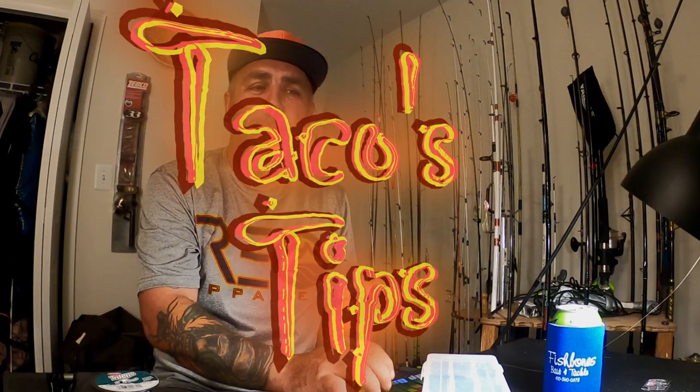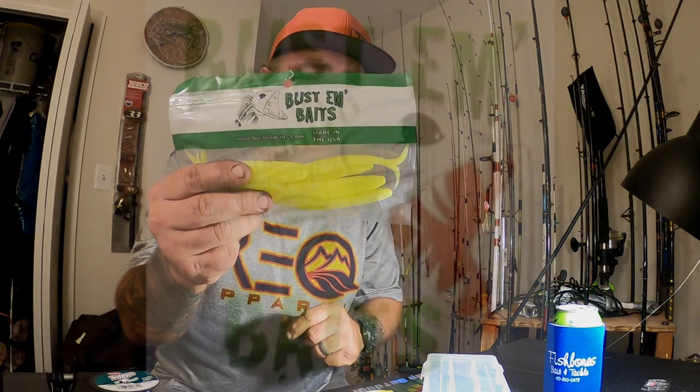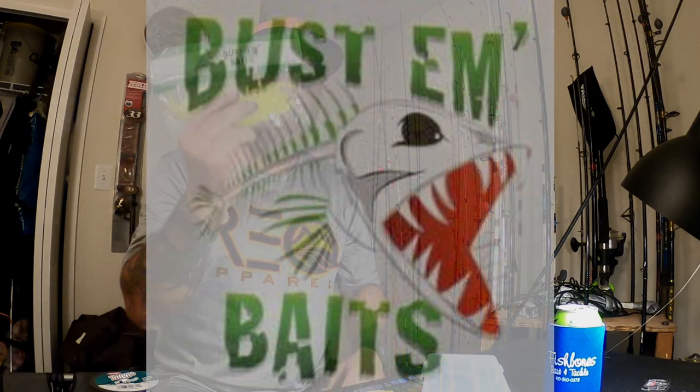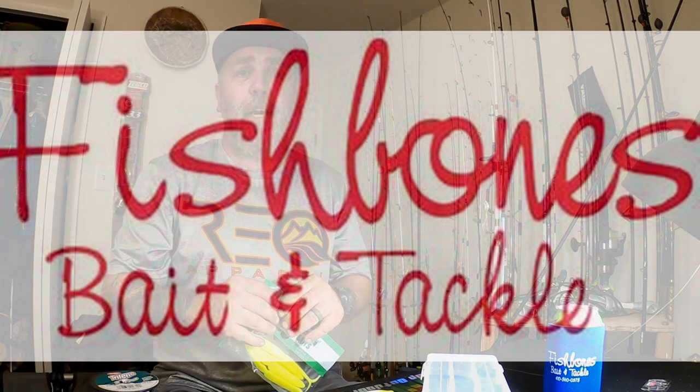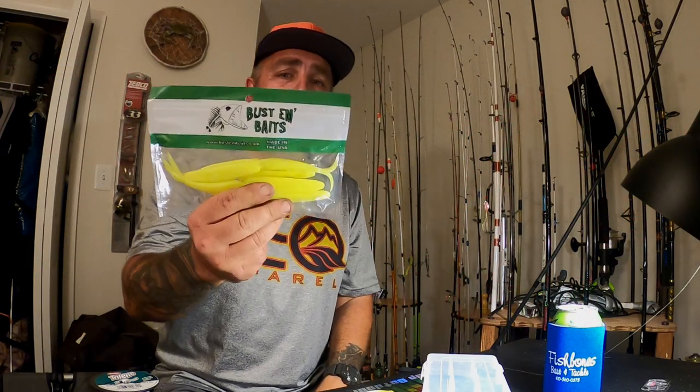What's up guys, it's Taco here with Amped Up Outdoors. Got another little Taco's tip for you. Right now I'm getting ready to rig up some Busting Baits. If you don't have any of these, go ahead and hit your local stores. I know Fish Bones carries them, I believe Anglers has them — they're all over the place. You can even get them online right from Busting Baits.